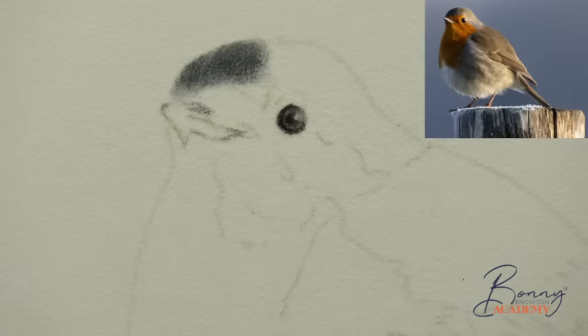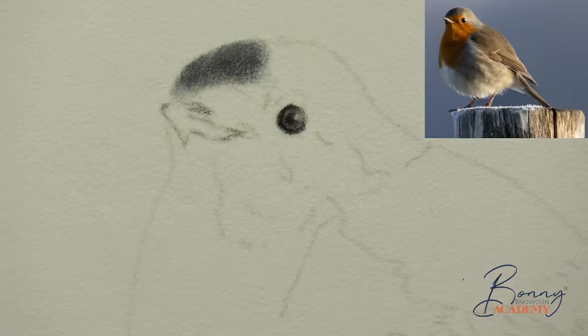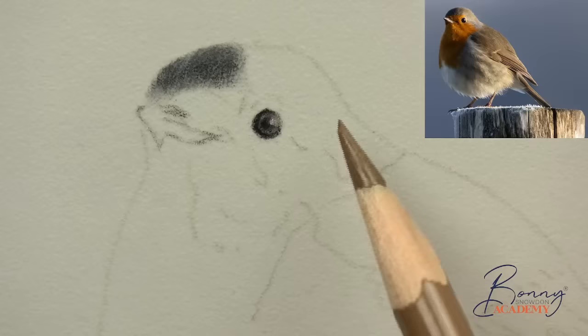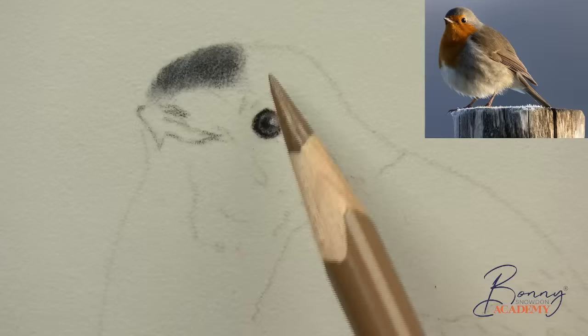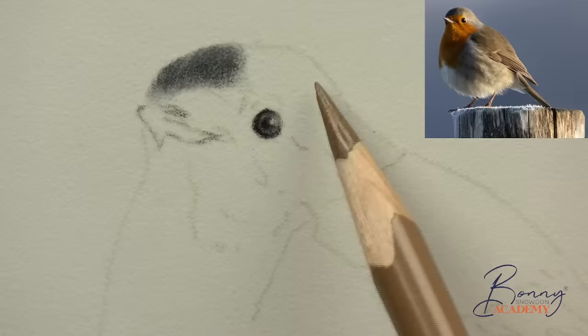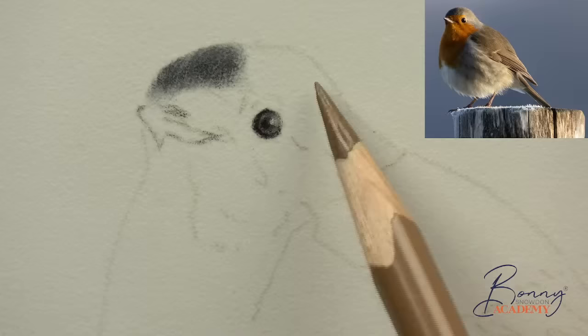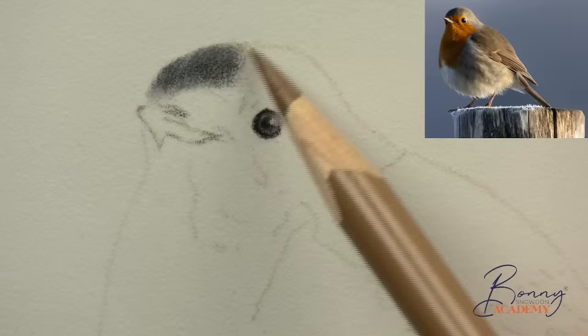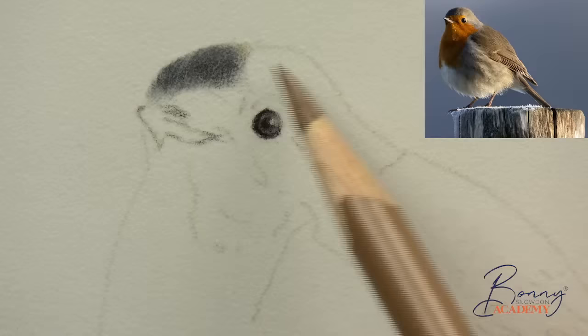We're going to move on to using raw umber, which is 180, and I'm going to bring a little bit of walnut brown in here as well. We just need to keep this sort of brown on top of the head really nice and gentle. If you look at your photograph you can see there's a quite warmish brown here that then moves to being a little bit yellowish. Raw umber is a really nice color but it has got quite a bit of yellow in it, so I want to balance it with the walnut brown.